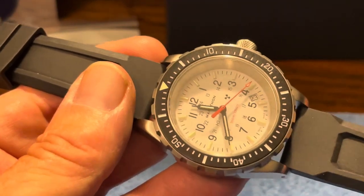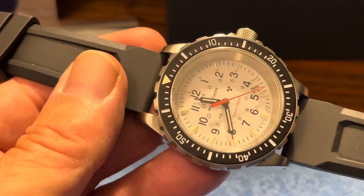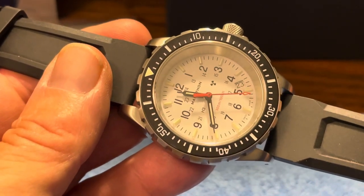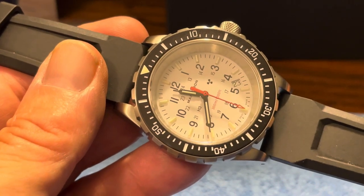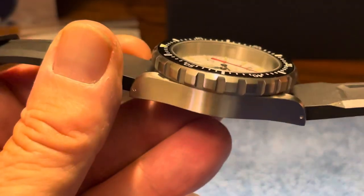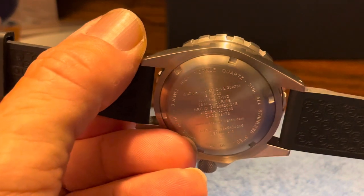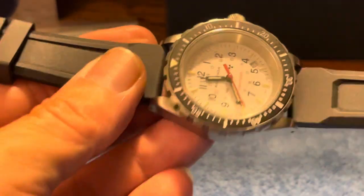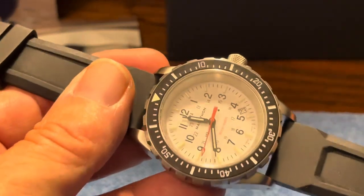This comes in various sizes. This is the 41. They also make it in a 46, which they call the Jumbo, and also in a smaller 36. We say 41, and that's really the bezel, because you can see the bezel overhangs over the case. The case is closer to a 39, but the 41 is the bezel measurement.